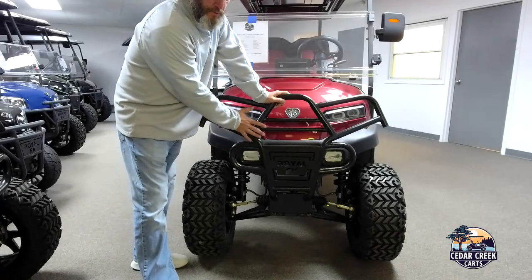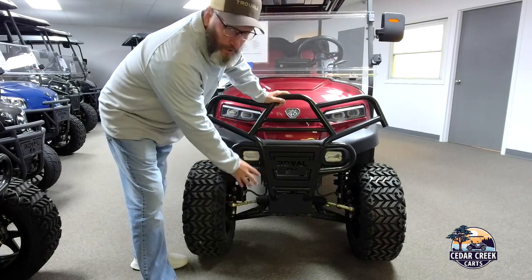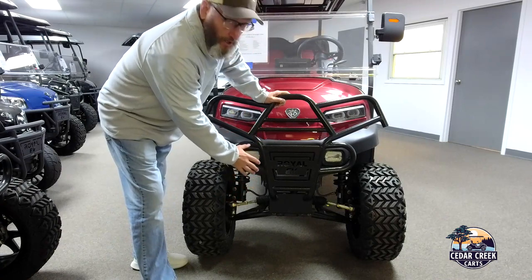On the front here we have a large brush guard. We have the A-arm lift kit. We have four hydraulic brakes for the cart to stop safely.